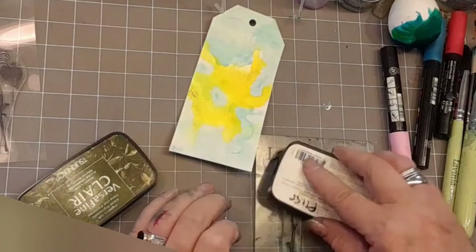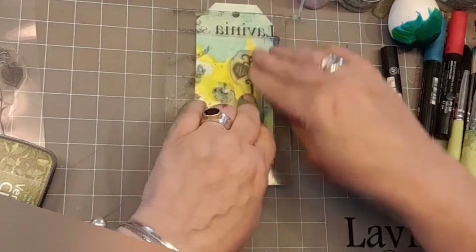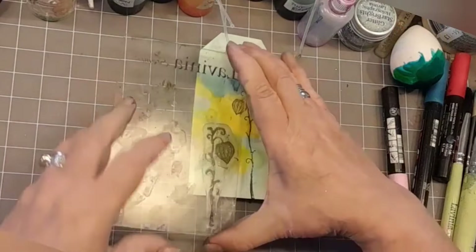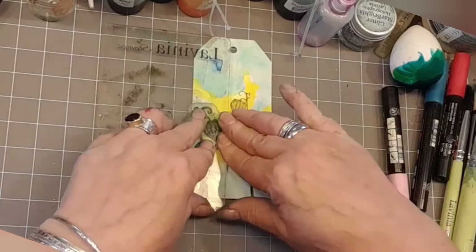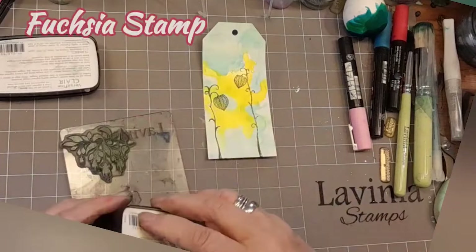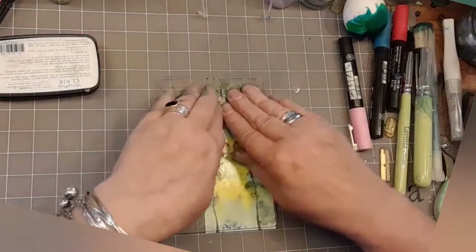I've popped my stamps onto an acrylic board - again it's the fairy lantern set - and inked it up in VersaFine Clair Shady Lane, just placed it over where the yellow was so it will give the effect eventually of some sort of light coming out of there. The same goes with the opposite number, the other stamp in the set. Now this is the fuchsia stamp which I'm inking up in VersaFine Clair Shady Lane and I'm going to have it dangling over the top a bit like a fringe.